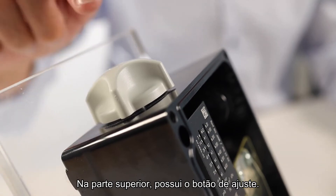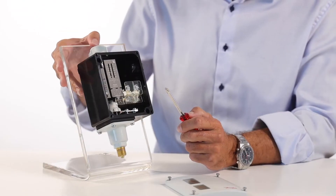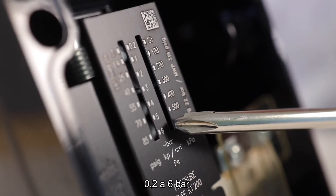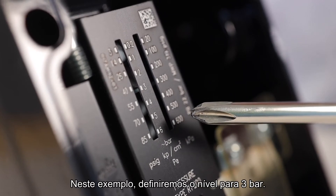At the top, you have the setting knob. The range is set using the setting knob. The RT200 covers the range from 0.2 to 6 bar. In this example, we will set the level to 3 bar.